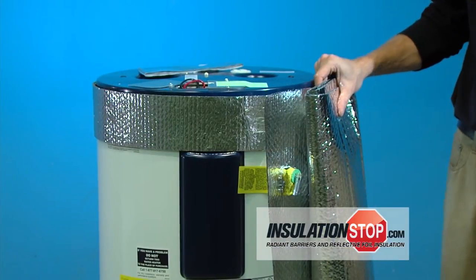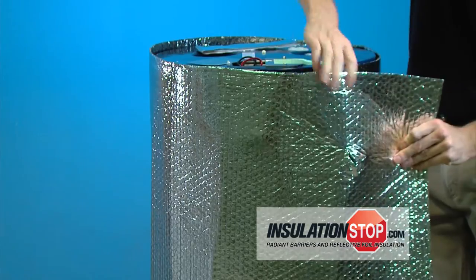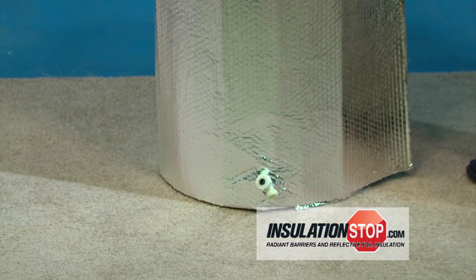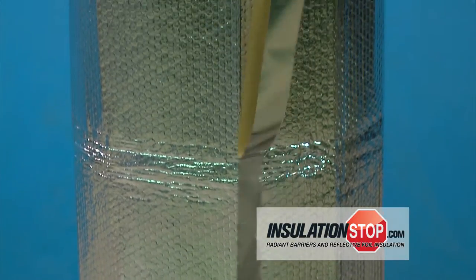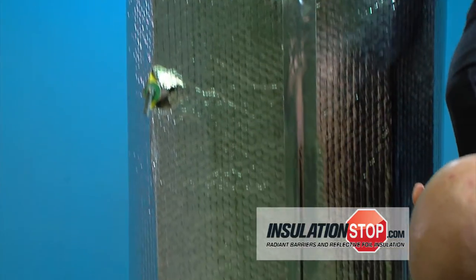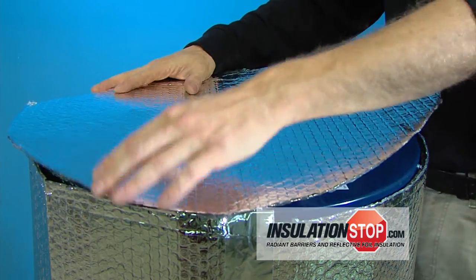And now we'll wrap the hot water heater. And lastly, you tape the seams. At the end of the installation, you'll cut out for the top, and you'll tape the seam as well.